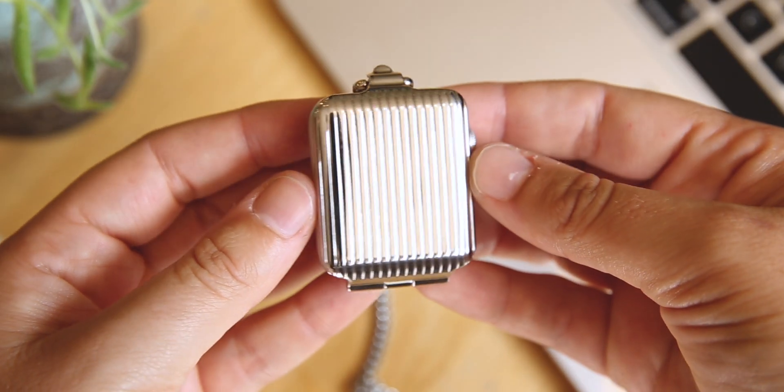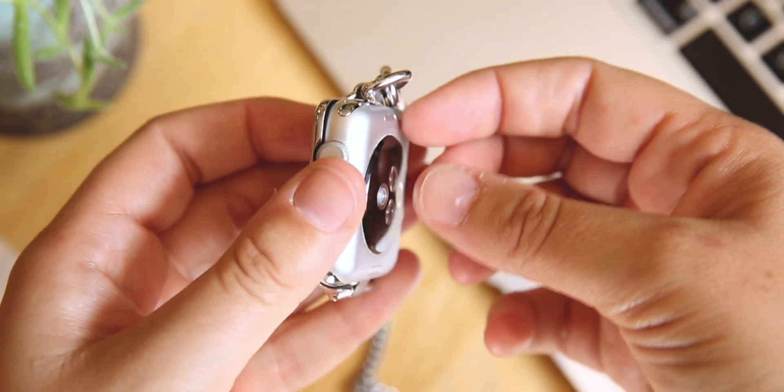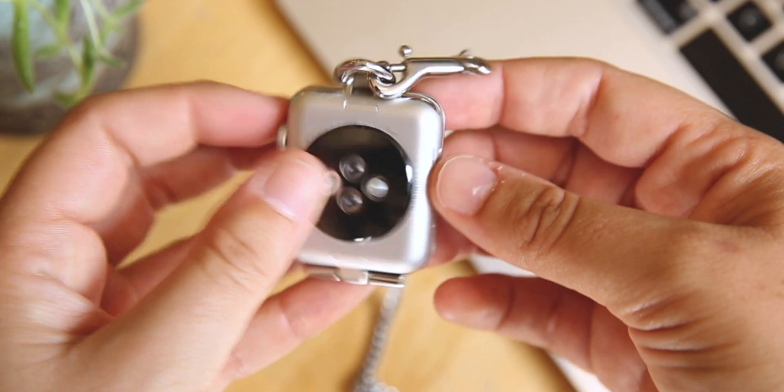That's all I have for you today for the Bucardo Pocket Watch Apple Watch accessory. If you liked it, make sure to go check it out at our watch store. We have it available in silver and also in gold, and it is priced at $159. Thank you for watching.